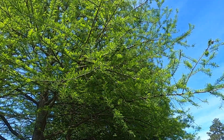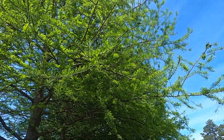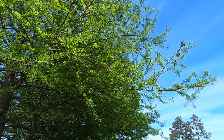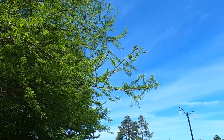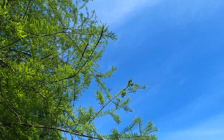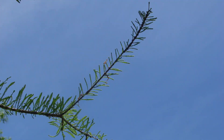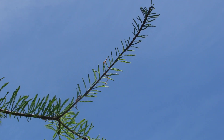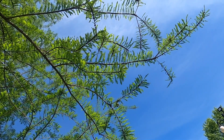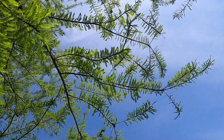A potential problem for distinguishing Taxodium distichum and Taxodium ascendens, as the needles are beginning to emerge, is that the young needles for both species are appressed as they first start to emerge. So a young twig like this one on Taxodium distichum can have an appearance of Taxodium ascendens. However, if you look further up the stem you can clearly see that the older needles are separated from the stem and are not appressed to the stem.